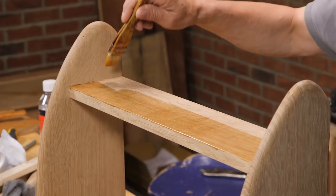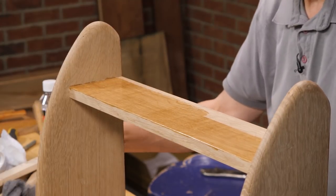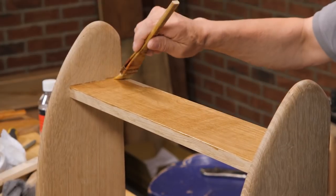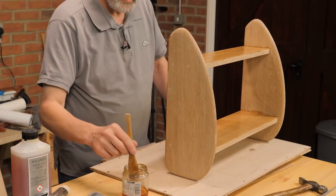I've not used this particular shellac before but I like the way it looks. It's a blonde. It's clear — it's got no color to it. I'd be surprised if you put this on glass whether you could actually see any opacity.